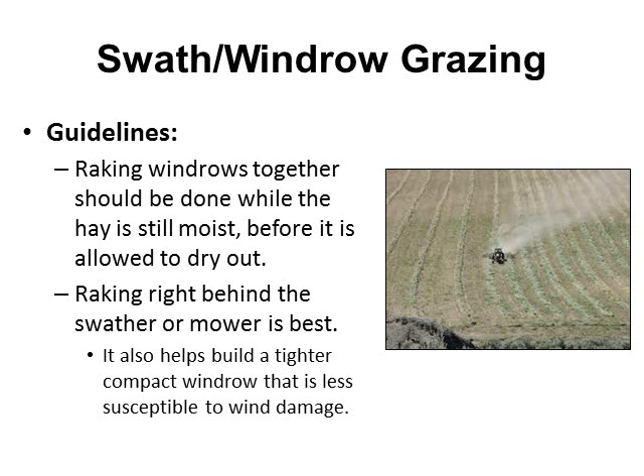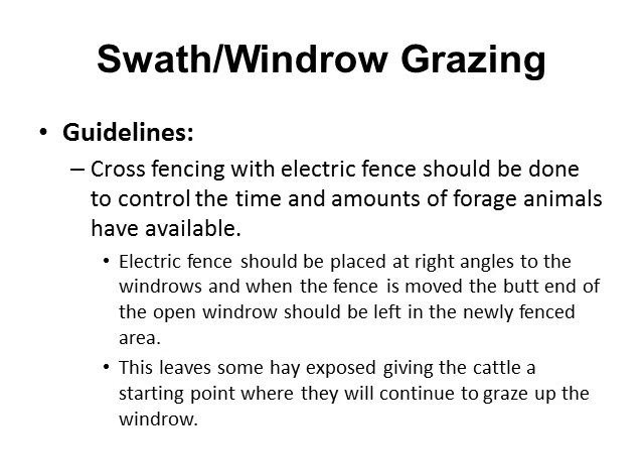Raking should be done while the hay is still moist and before it's allowed to dry out. The best practice is to rake right behind the swath or mower — that'll help build a tighter, more compact windrow that is less susceptible to wind damage. Cross fencing with electric fence is the best way to control the time and amount of forage animals have available. Electric fence should be placed at right angles to the windrow, and when the fence is moved, the butt end of the open windrow should be left in the newly fenced area. This leaves some hay exposed, giving cattle a starting point to continue grazing up the windrow, reducing wastage and providing more even distribution of livestock grazing.